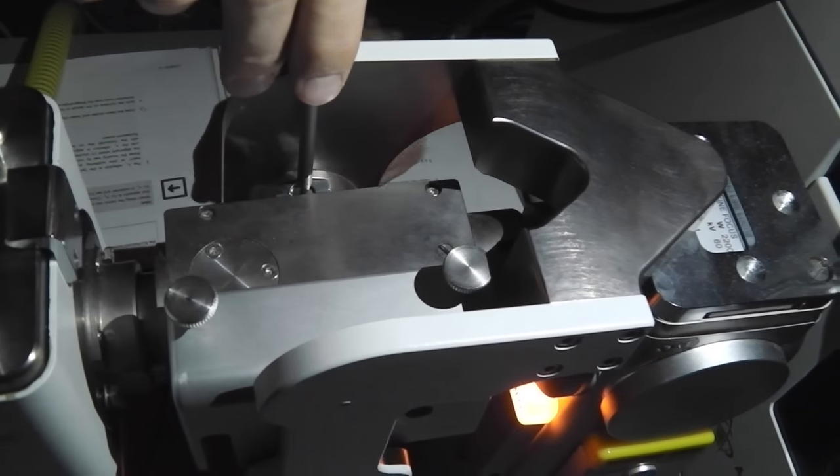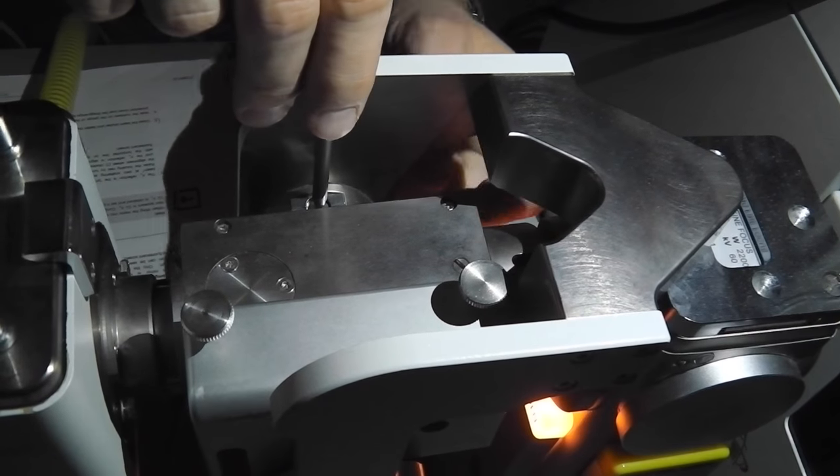Then we start adjusting the height of the mirror. In order to adjust the height, we use this screw, which will only work if you have released the two set screws on the side. With this you can move the whole mirror assembly up and down. We are moving this mirror housing down so that this illuminated area is as low as possible without cutting off the top of the x-ray bundle.